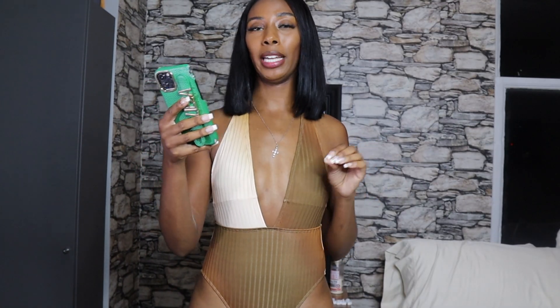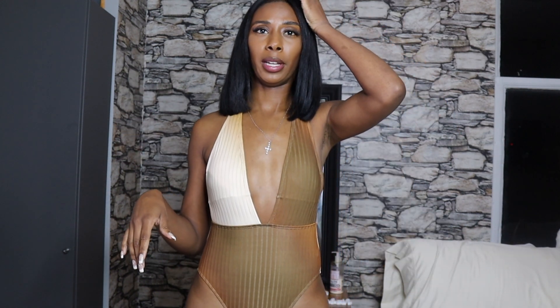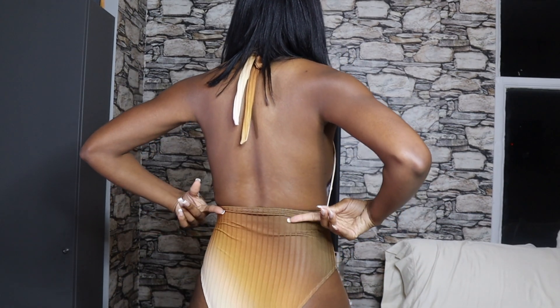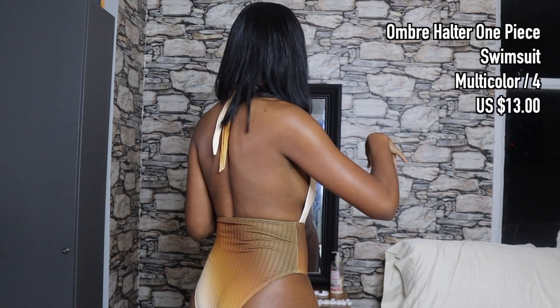Last but not least, we have the Ombre Halter One Piece Swimsuit. They have this one labeled as multicolored but it's like a nude, bronze, goldish look — super cute, I absolutely love this swimsuit. It has a halter top with a deep plunge, the back is out, and the bikini bottoms come up to your mid back. It also has the ombre effect on the back as well.